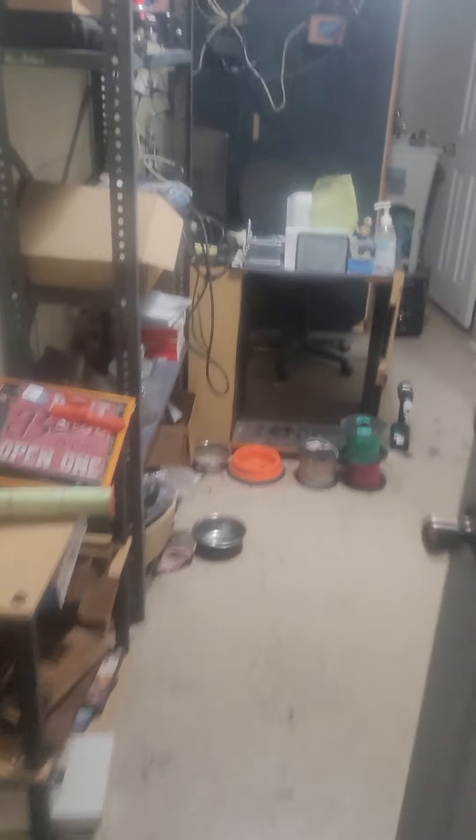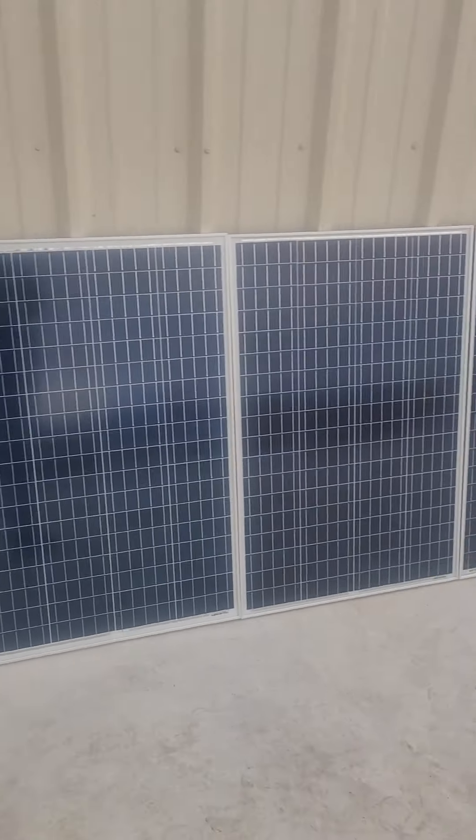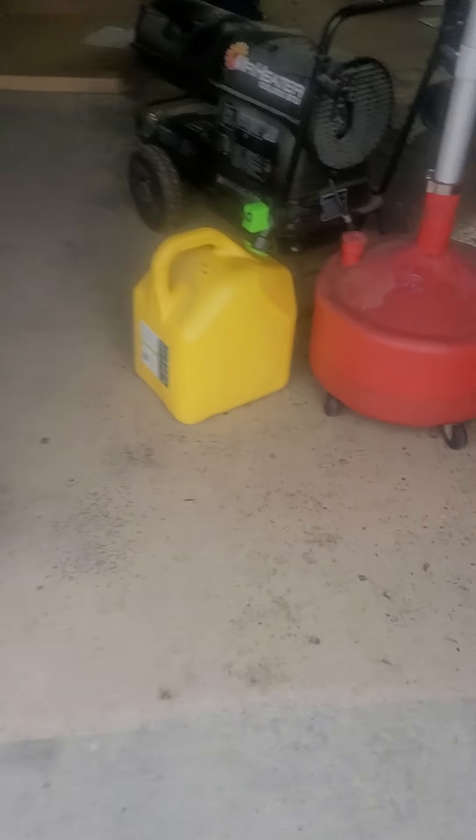I did electrical in my youth, wiring houses and such. Here are the two wires on the ground coming through. Going outside, around to the wall — there they are, all four panels lined up. Not a whole lot of sun today, but they're still producing.